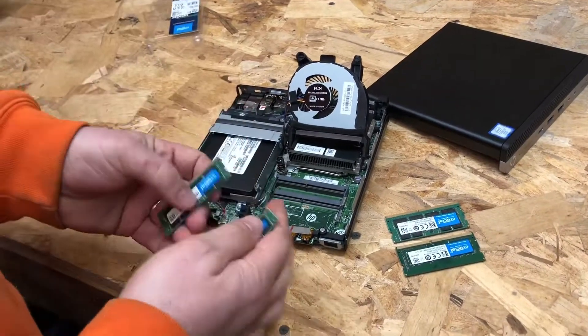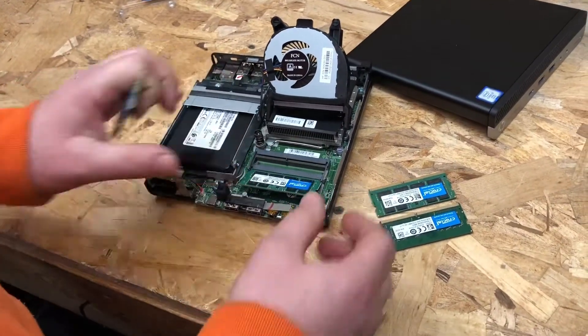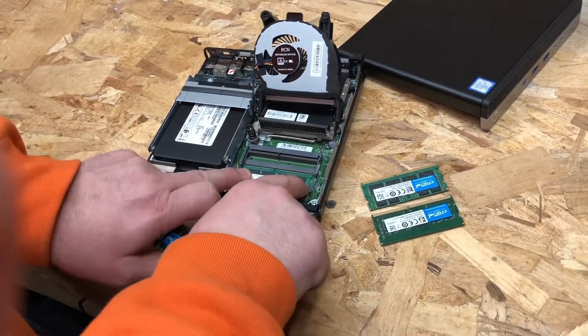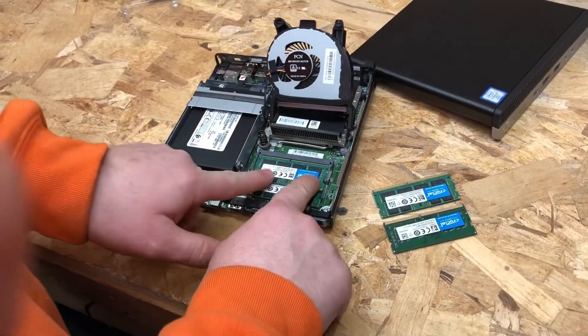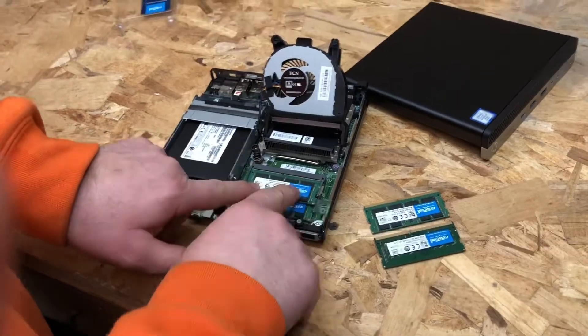Here's our new Crucial RAM. We go in on an angle like this, all the way into the socket, press down on both sides. And again with the second stick, going in on an angle, press down on both sides — make sure they're both clicked in. If the pins look like that, should be good to go.